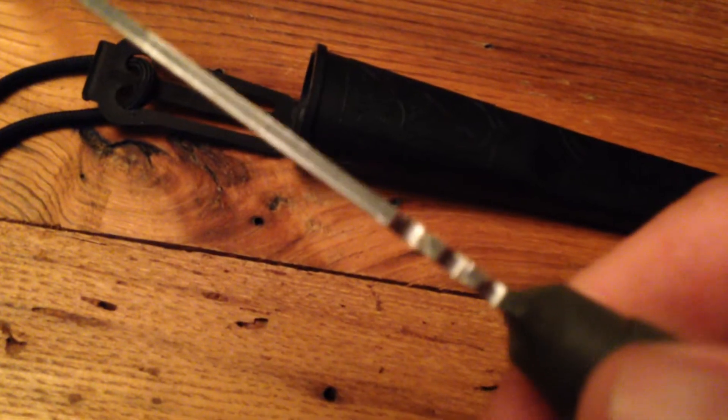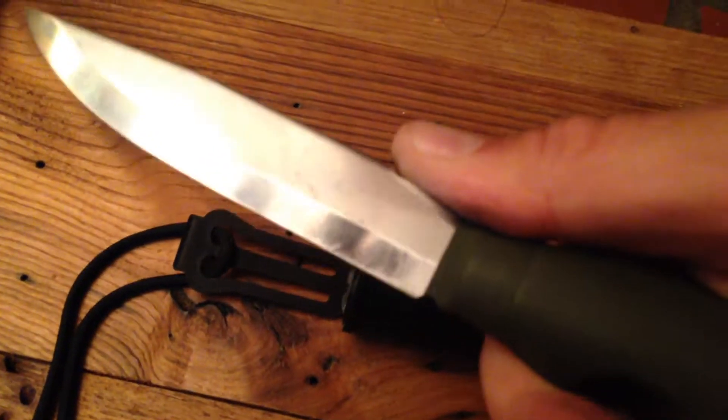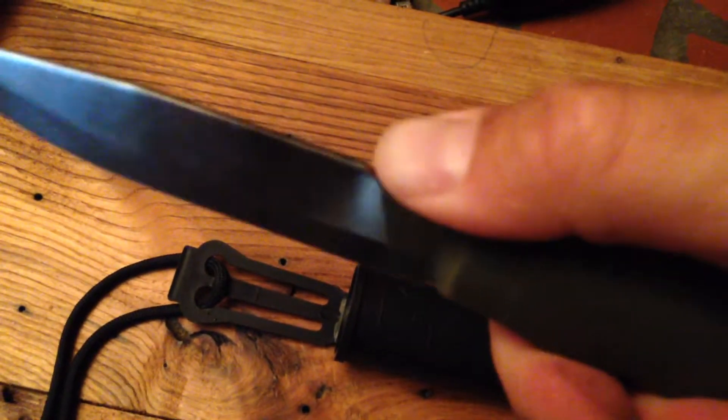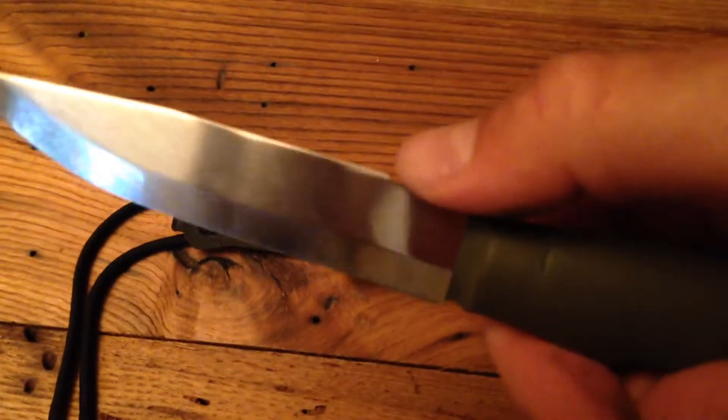I've added some jimping to the back of the blade. This is very good for some of the finer carving motions where I need a little more control — especially when wet, it does not slip.